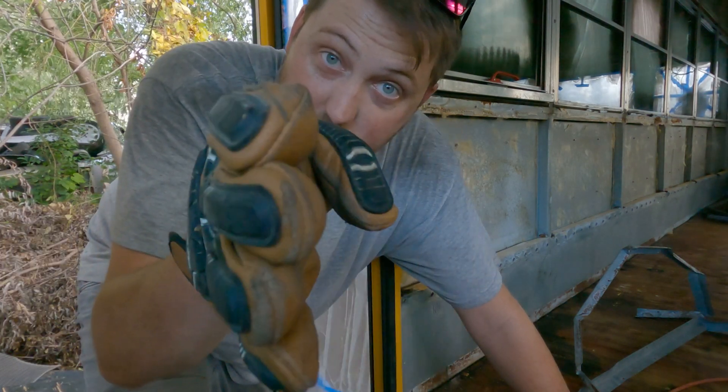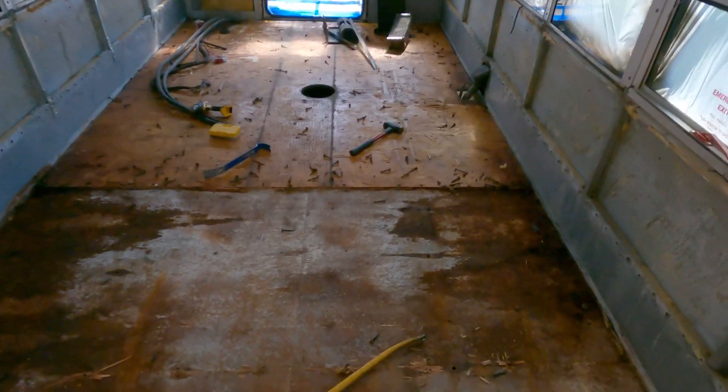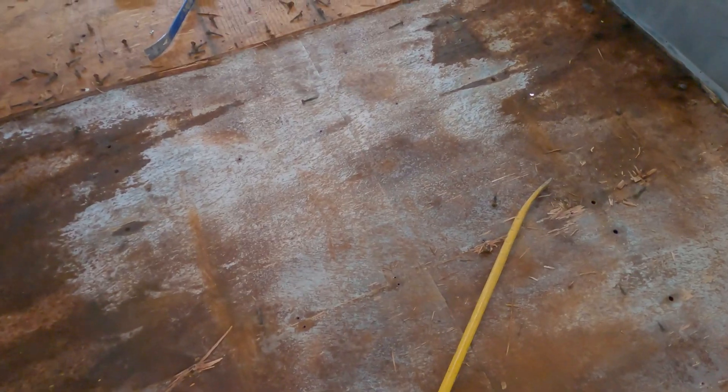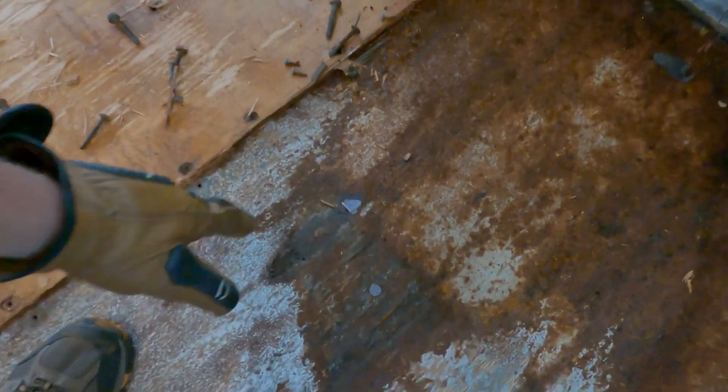So we've got half of the floor up. There's a bunch of these screws I couldn't get out — these 13-inch torque bolts — I'm gonna have to cut those out. This floor is way thinner than I thought it was gonna be.